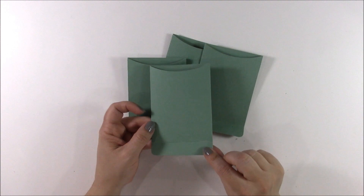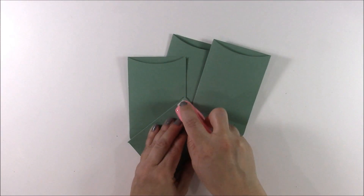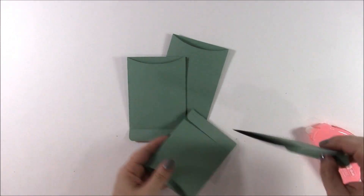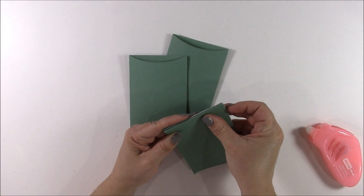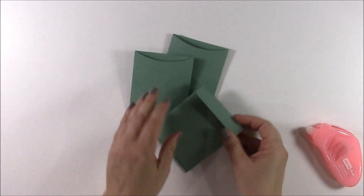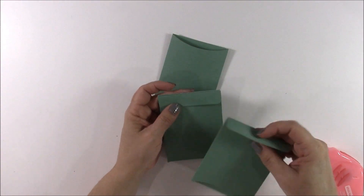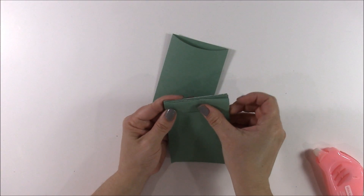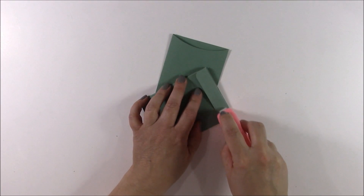To attach the pockets together, take that folded flap, fold it up, and add adhesive to it. Then attach it to the back of one of the other pockets. Repeat the step — fold up the flap and attach it to the back of another pocket — and continue until all the flaps have been connected in this way.